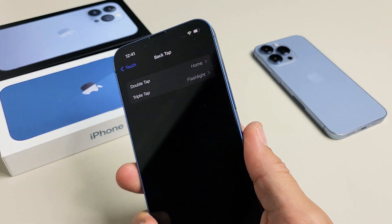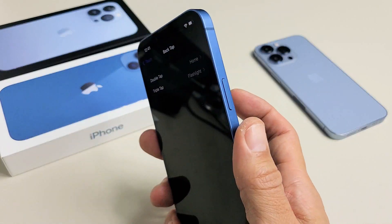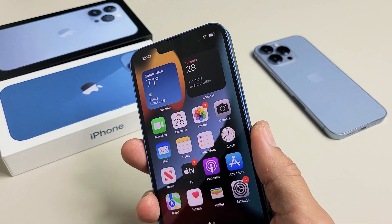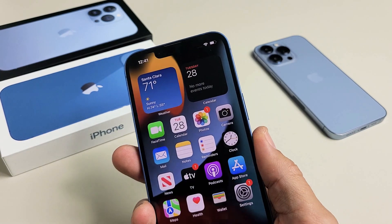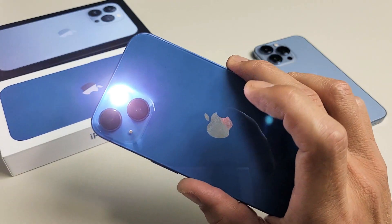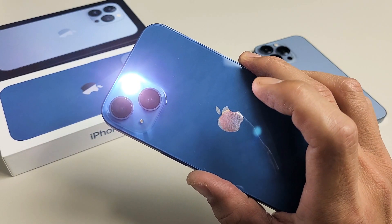So double-tap is going to bring me home. Let me do it again — double-tap. That brings me home. And if I triple-tap, it turns on my flashlight. Also, while the light is on, you can triple-tap to turn it back off.